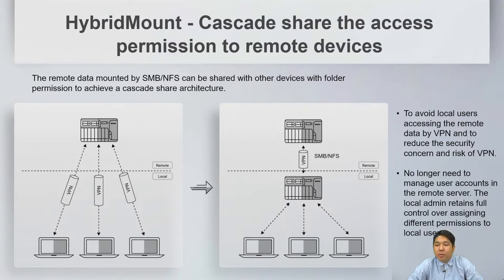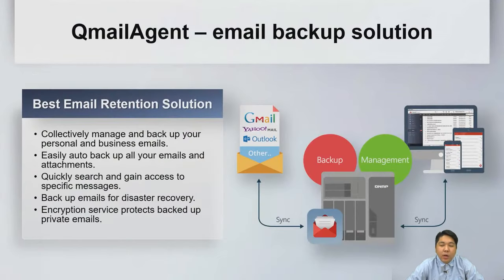HyperMount Cascade Share allows access permissions to be shared with remote devices. Remote data mounted via SMB or NFS can be shared with other devices with folder permissions for a cascade share architecture. We also have Q-mail Agent for auto-backup of emails and attachments from providers like Gmail, Yahoo Mail, and Outlook, with encryption for private email protection.